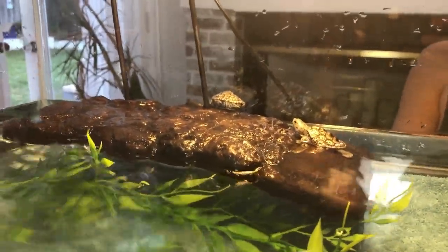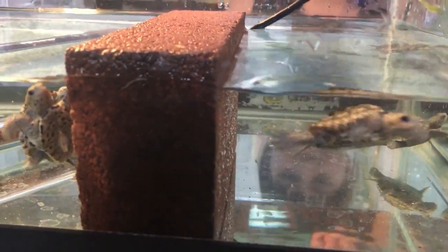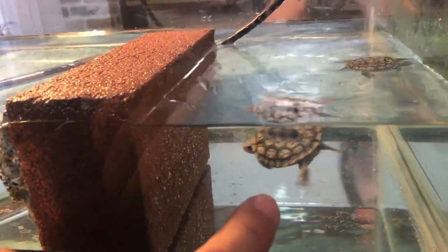These girls are just enjoying their swimming new home. I did take the plants out of here.